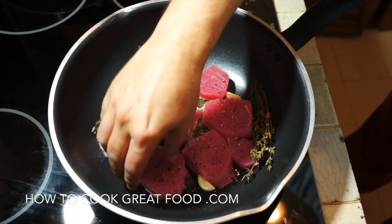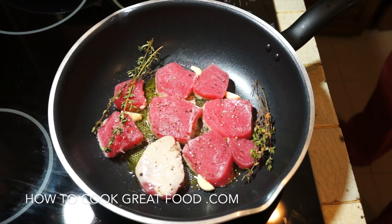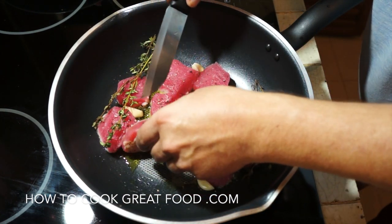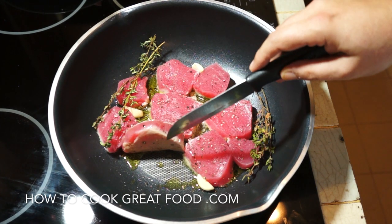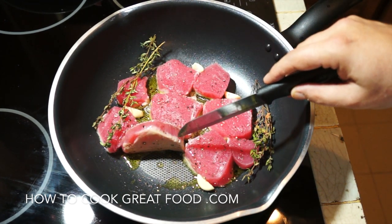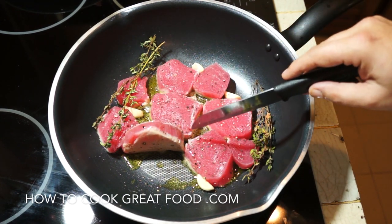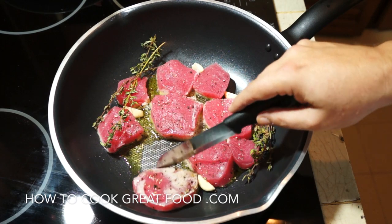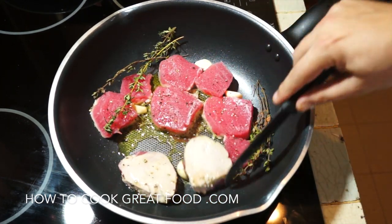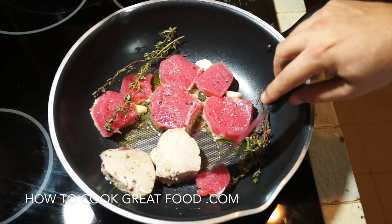You'll see it's gone that white color instantly. Some people would like this flipped now — so it's cooked on both sides but nice and pink in the middle. That's entirely up to you. I'm going to go kind of medium-ish, I suppose.